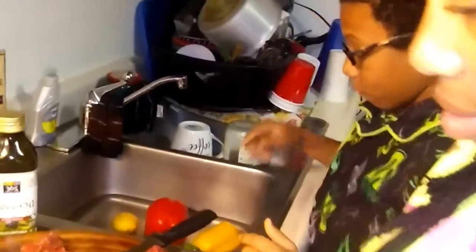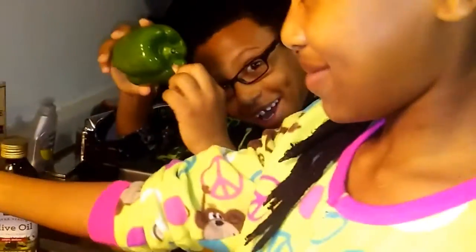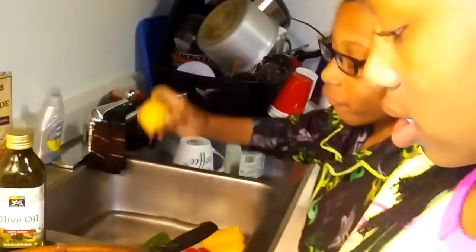Our second step will be cutting our vegetables. Our onion, and bell peppers in three different colors — green, yellow, and red. We'll also be using a little lemon for the seasoning.